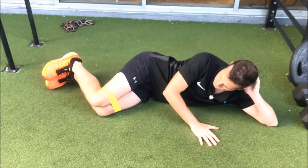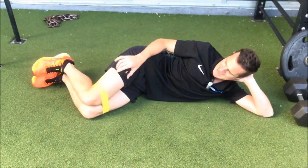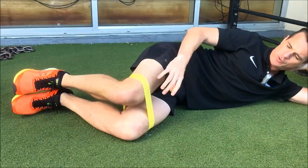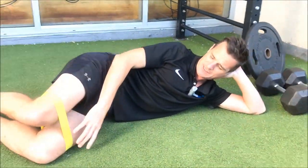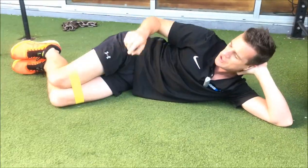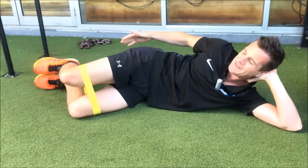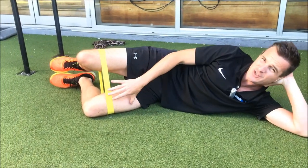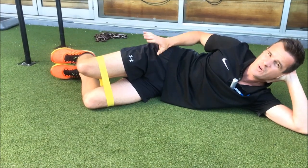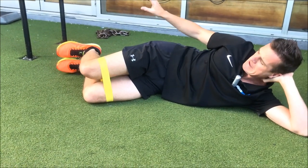Into this position here — when you're doing a clam, don't just start going nuts trying to stretch the band. Make sure you don't have too big a band. Sometimes thick bands for strengthening are too much for activation work. If the band is too hard, you'll compensate and just use your outer thigh and TFL, which is a big waste of time.